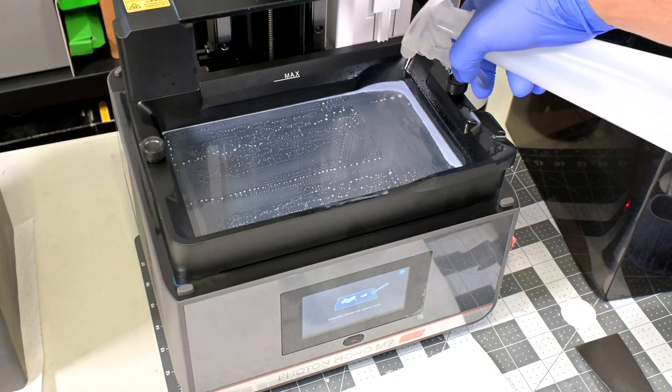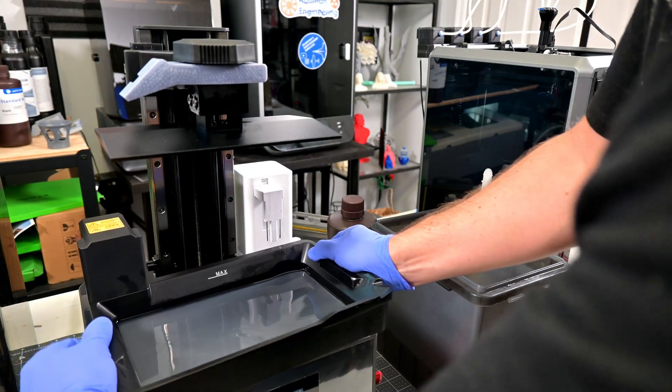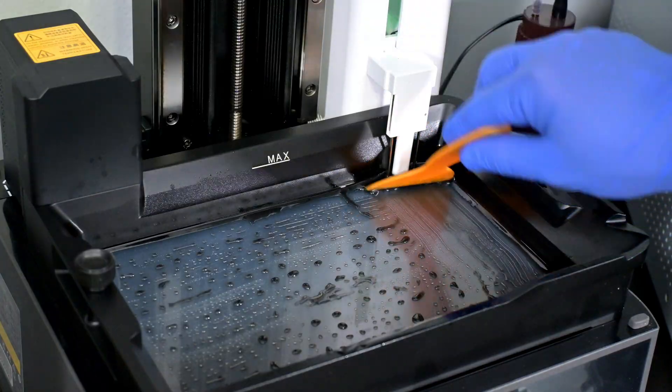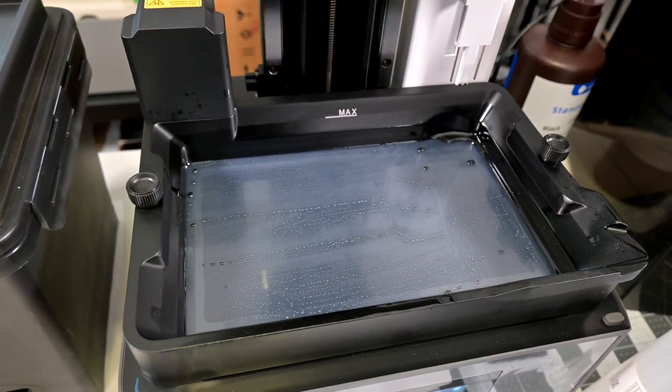The remaining resin can easily be cleaned up with a single paper towel. No longer do you have to cautiously handle a vat full of resin and try to pour it back into the bottle. You can just press a button, scrape the resin a bit, and then wipe up the remaining. I love this feature, and I'm already missing it on other resin printers that I use.